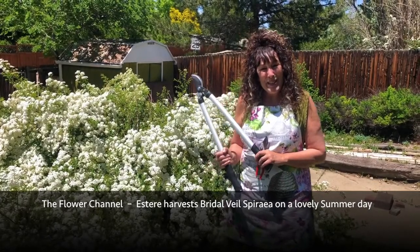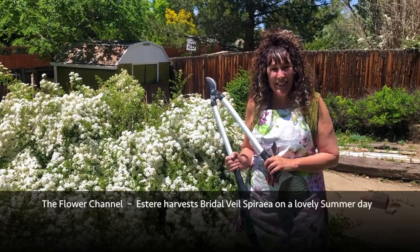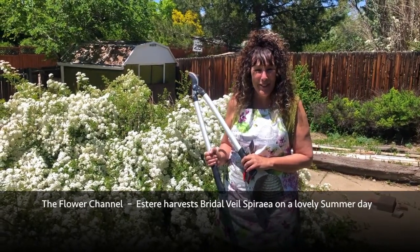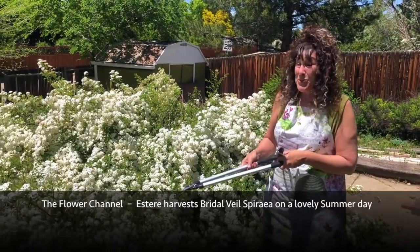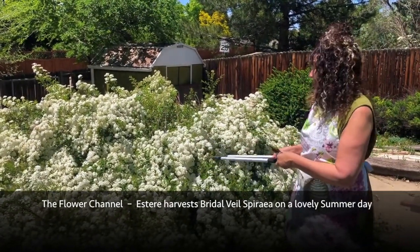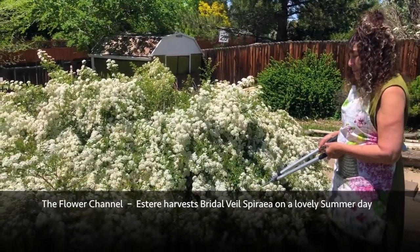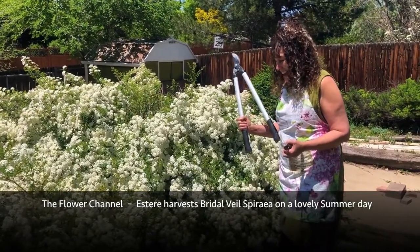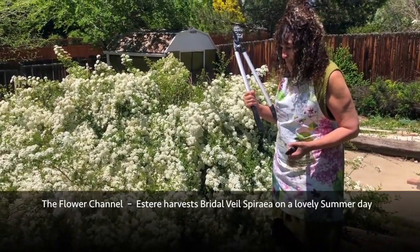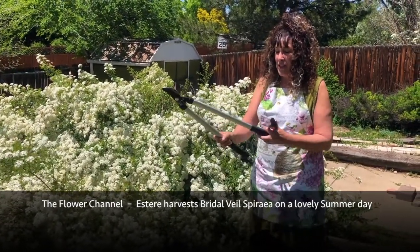Hi, this is Esther and I am so delighted to be in the garden with you today for the flower channel. First we're gonna be making some amazing arrangements out of this spectacular spirea extravaganza that's happening in this yard.